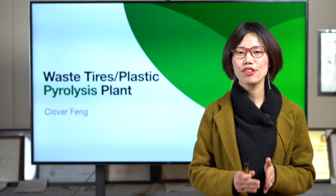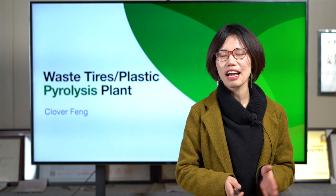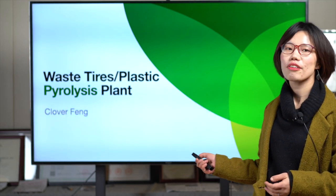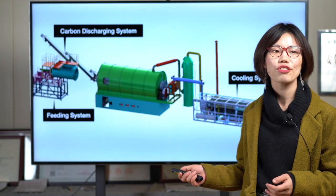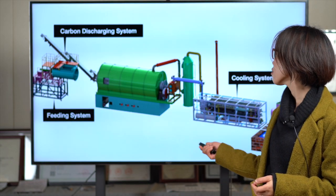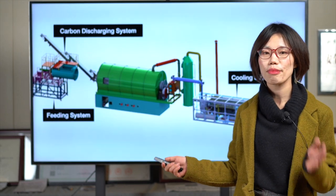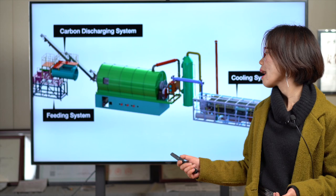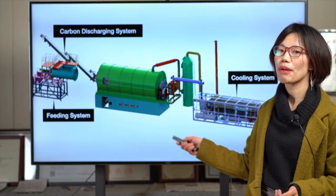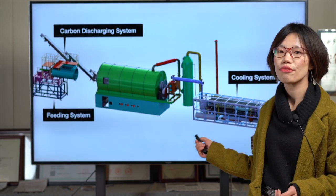Welcome and thanks for staying with us. You are watching the live show for the tire and plastic pyrolysis plant. In our demo factory, Coco showed you the six parts: a feeding system, auto feeder, cooling system, and other parts. Today I will show you especially three parts: the feeding system, the cooling system, and the carbon black discharging system.